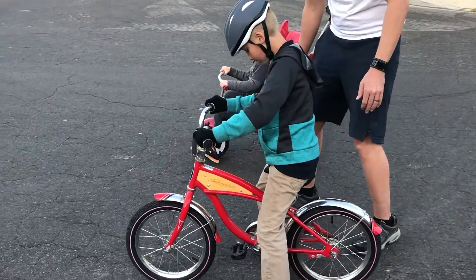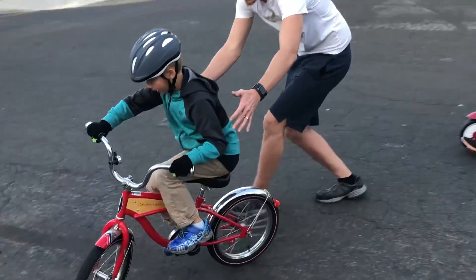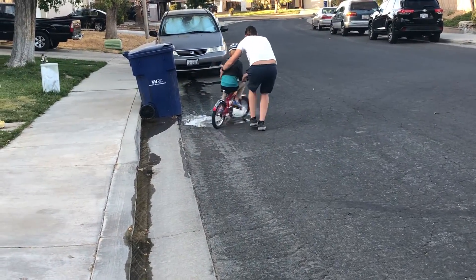Over and over, I would ride little by little, with my dad running right beside me. And little by little, I would learn balance.